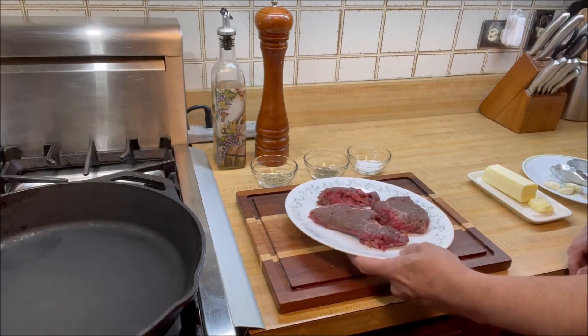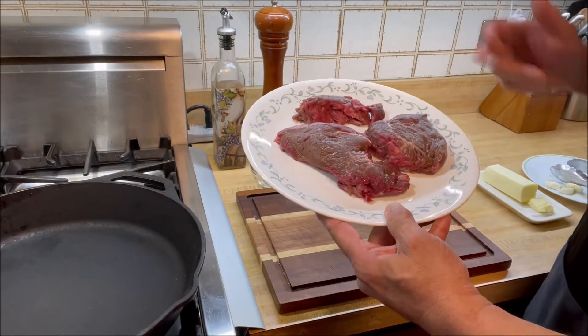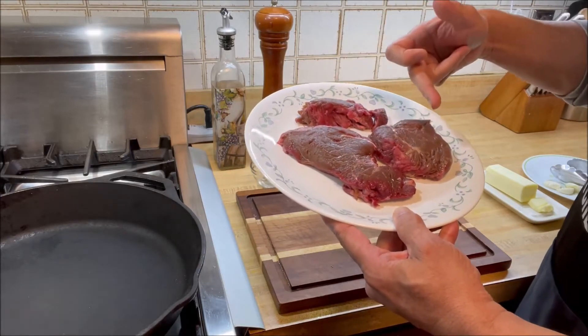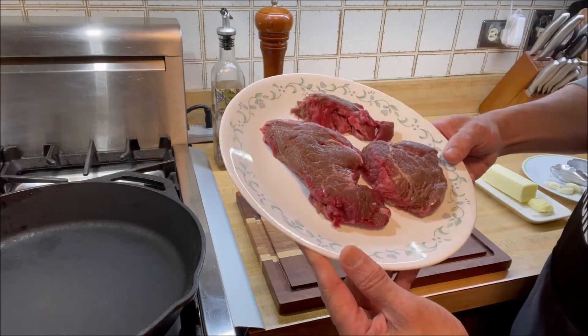Here I have filet mignon steak — three pieces, two medium size and one small. Look how delicious and tender they look already.